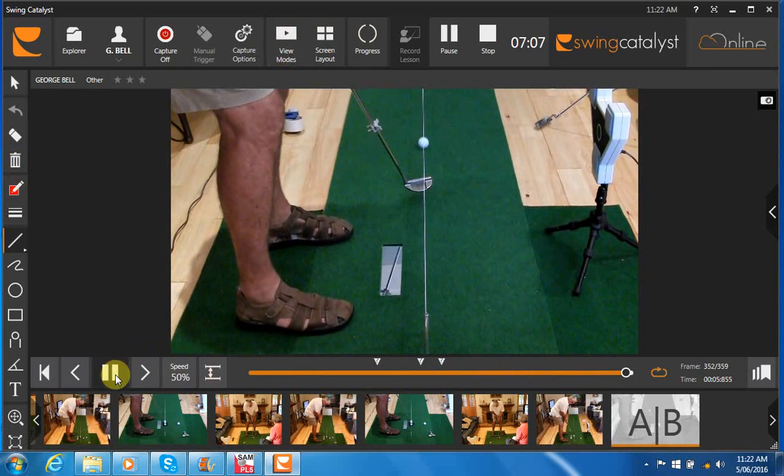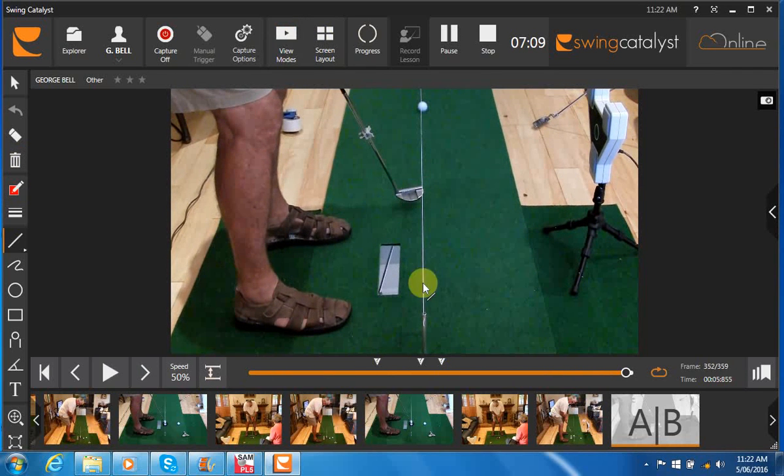And then on the follow through, at the end of the follow through we can see the putter is just swinging a little to the inside. Ball is starting nicely on line.